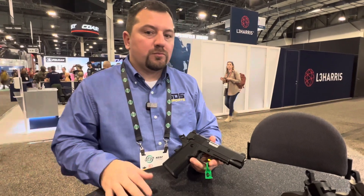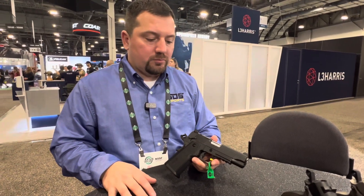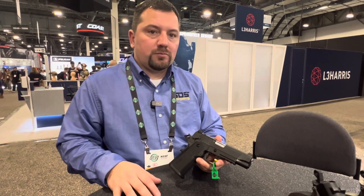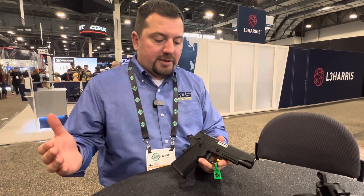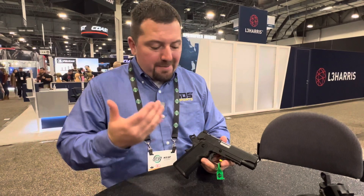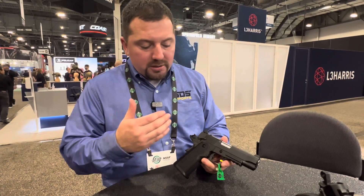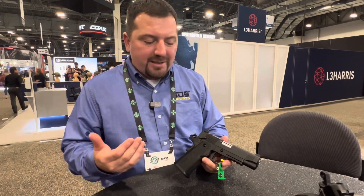Hey, I'm here with Jared at SDS Imports and we're going to check out their new line of 1911 double-stacked pistols in nine millimeter. All right, so as you just heard, this is the T Sauce Carry B9R — that is our entry level, and when I say entry level,